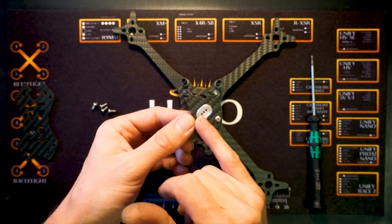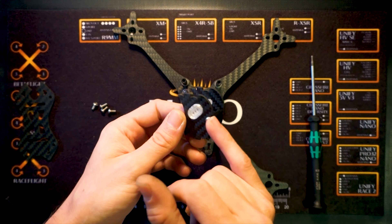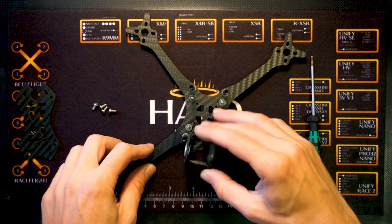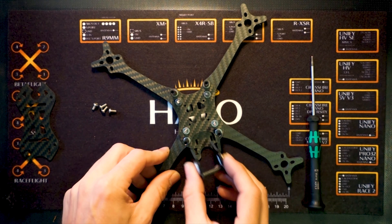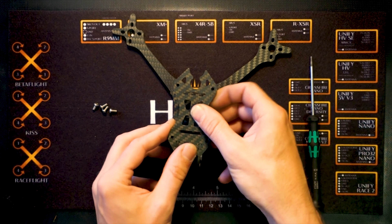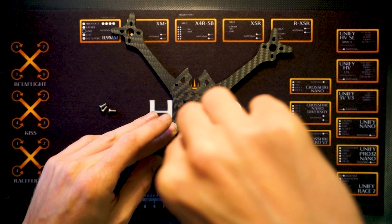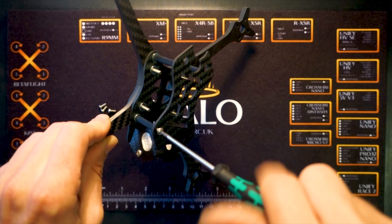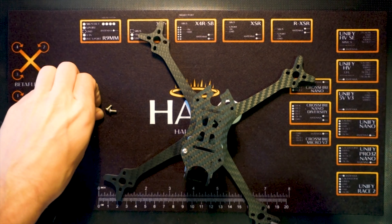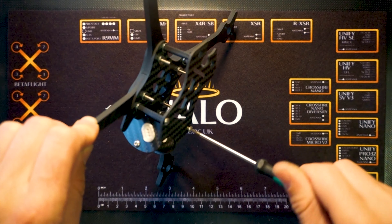And there you have it — there's the Nimrod, complete with top plate. The only thing missing is the VTX mount, which goes on the rear standoffs and uses the top plate to hold it in place. That's sold separately to the frame because there are half a dozen different ones available, and new ones will keep coming out as new antennas come out. So make sure you pick up a VTX mount, or if you've got a 3D printer you can just print your own using the free downloadable files.